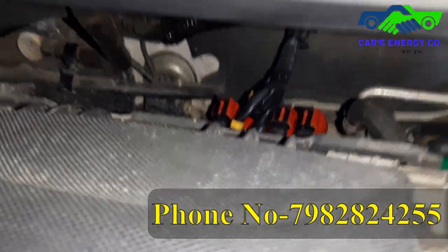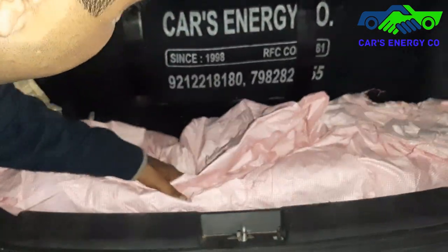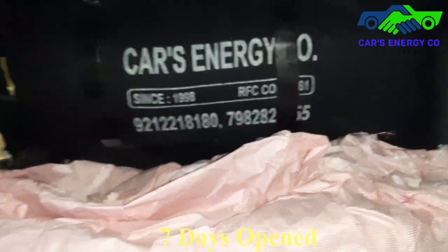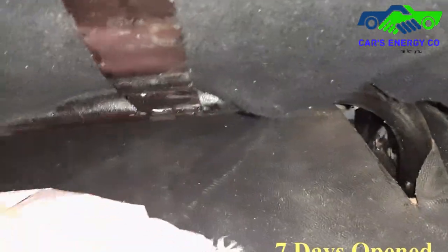Now I will show the boot space — what we have done at the back. The cylinder placed here is a 14 kg cylinder. The pipe stand in it is an angle stand. This is a pipe stand, and we have ducting here.